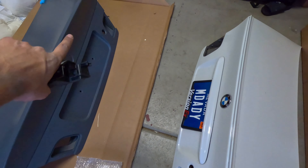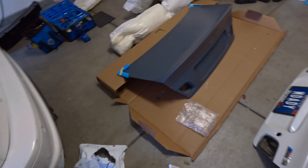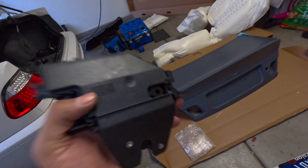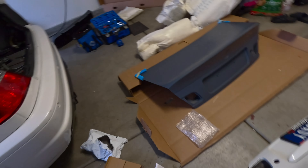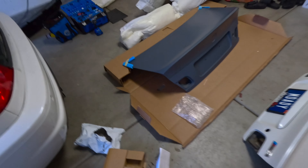This is the old trunk right here. I do need to buy a new emblem for it, but I'll probably do that when the car gets painted. The new trunk is pretty heavy so I'm gonna wait for a friend to help me lift it. In the meantime, I'm going to install this piece — the keyhole — since the other one wasn't working. Let me show you guys that real quick.